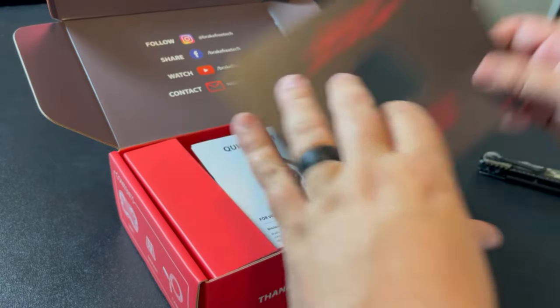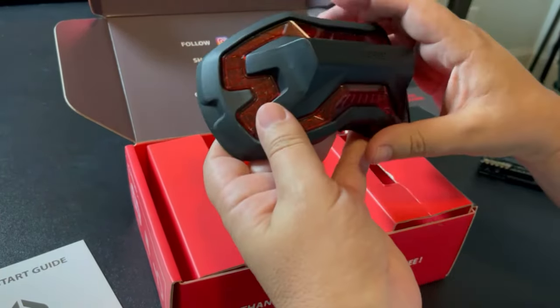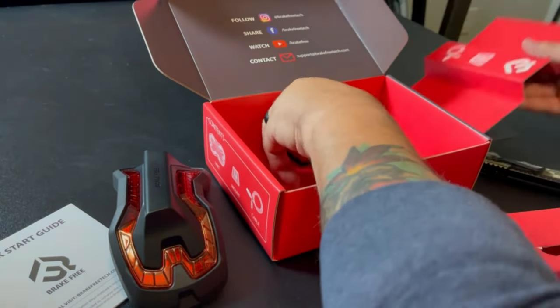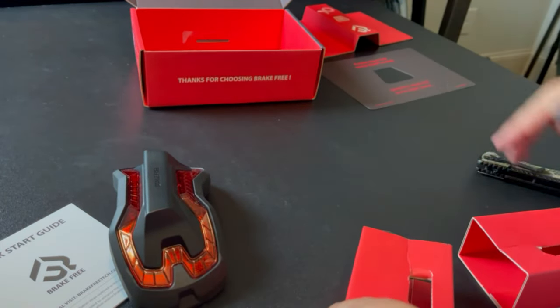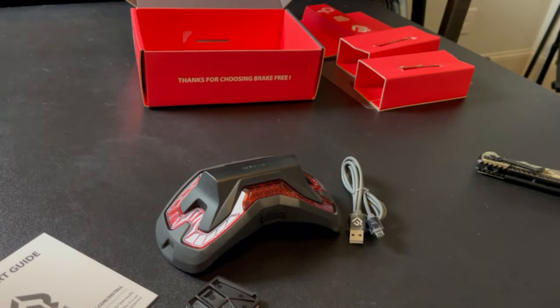With that out of the way, let's go ahead and get to the unboxing. We've got a quick start guide, so we'll take a look at that and read through those instructions. And here's the device that goes on the back of the helmet. So this is pretty much it as far as the unboxing goes — we've got the Brake Free device, a charging cable, and the mounting hardware that attaches to the back of the helmet.